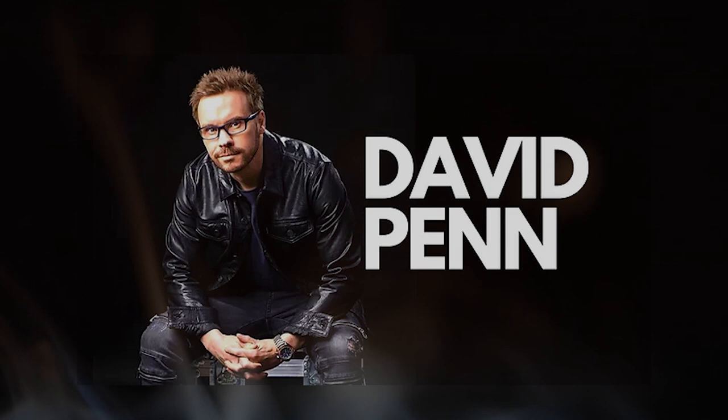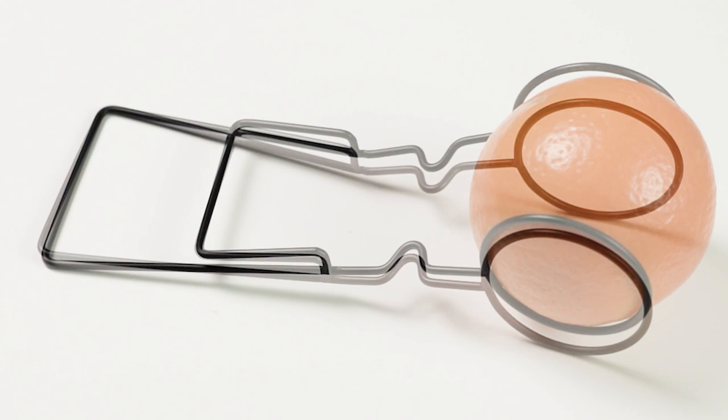As a long time expert at performing the chop cup in a strolling environment, Davey Penn has developed a hidden weapon to perfectly handle this issue of final load: the inversion holder.